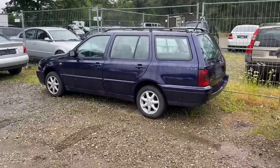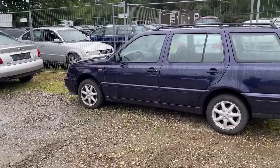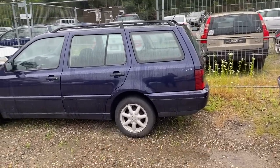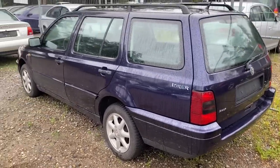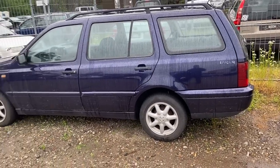I didn't plan on recording today, which is why I'm currently on the iPhone, but something interesting happened. We had this get dropped off — I think it's a 1996 or '97 Golf 3 Variant in a nice dark blue. It has the red and smoke taillights. Overall not a bad car, a little bit of rust on the front doors but the rest is actually pretty clean.